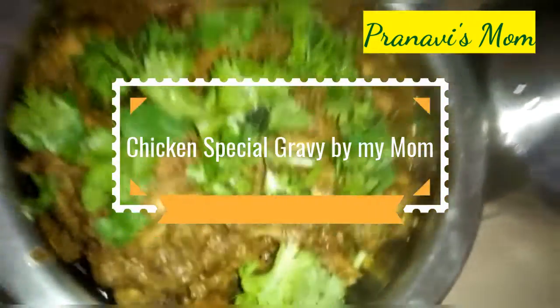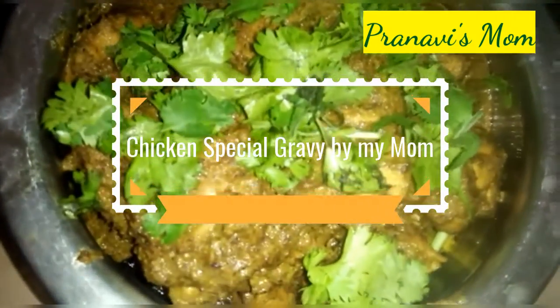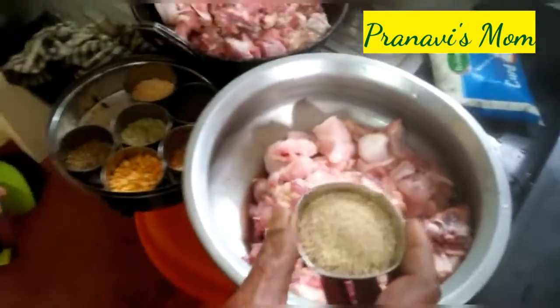Friends, welcome to my channel Pranvismum. Today we are going to show you a special chicken gravy. My grandma is preparing to make it very tasty.